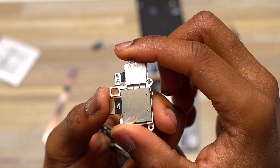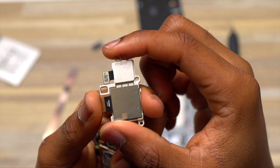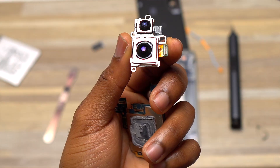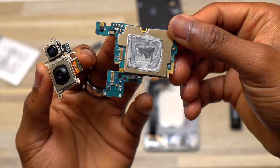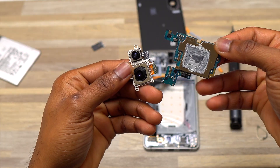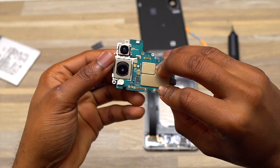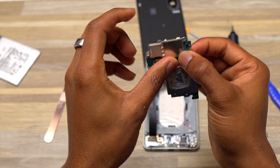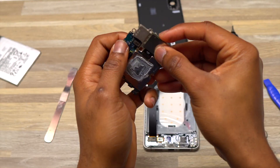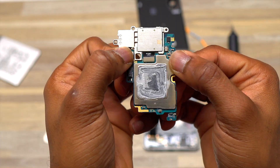The cameras for the Galaxy S25 Edge are attached by flex cable — you simply disconnect each camera flex cable from the motherboard to remove the camera module block. The ultra wide is the smallest camera and the easiest to remove. If you need to replace the main camera, you buy a camera block with the main camera already attached, without the ultra wide, then transfer your ultra wide from the old block to the new one. Trying to remove the main camera from the camera frame will most likely damage it.